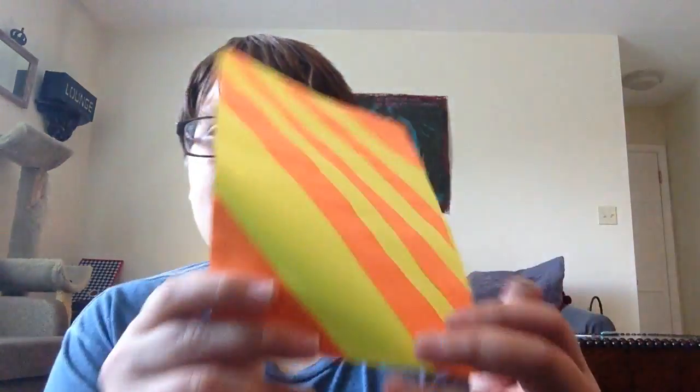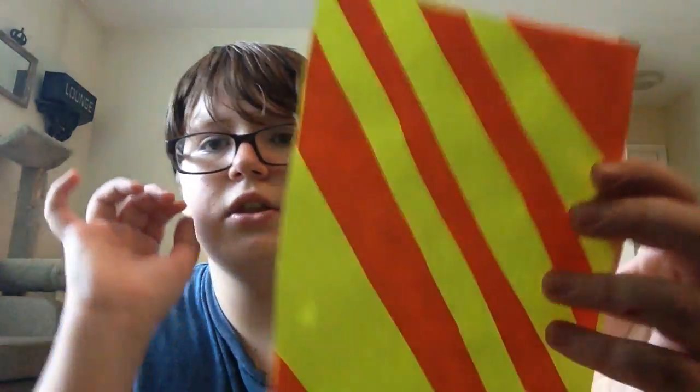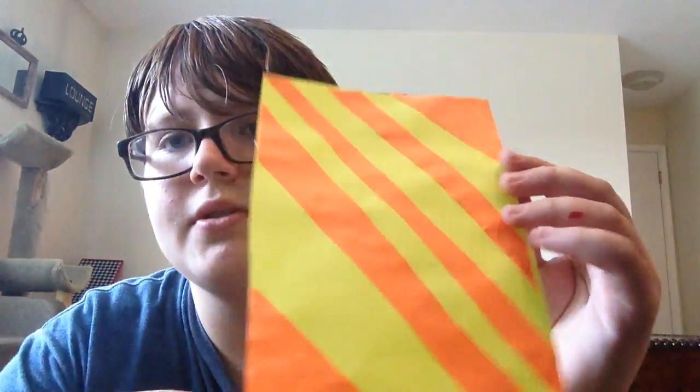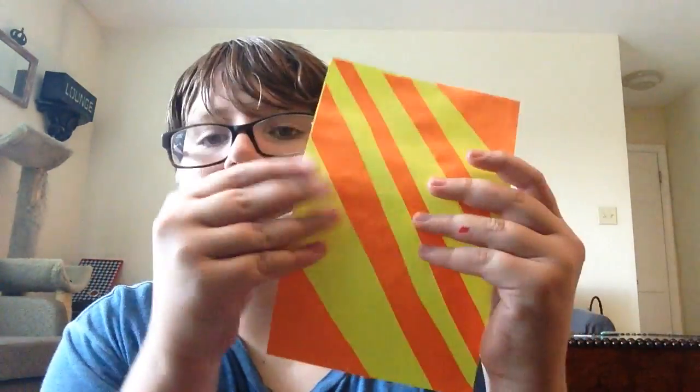First off, this is what the cover looks like. I made a little demonstration because it has my name on it so I don't really want to show that. You know my first name but I don't want you guys to know my last name. It just looks like this — I did a yellow base, measured it, and then on the top I did a blue strip to write my name on there.